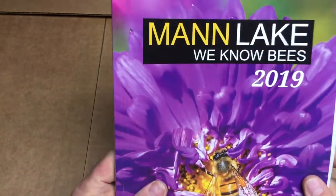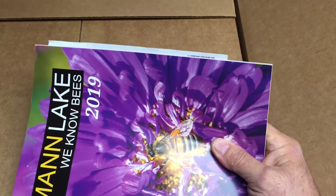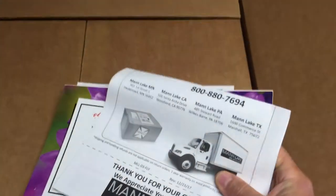A Man Lake catalog, 2019 — and this is 2020. You can see there's all the good stuff. Here are my items that I received: one complete kit, one entrance feeder, and one frame lifter scraper. I'm going to get all these papers together and set them aside.